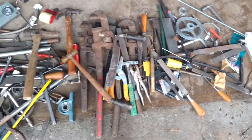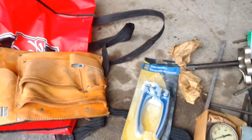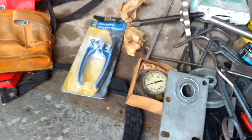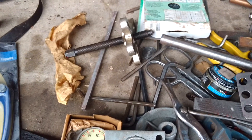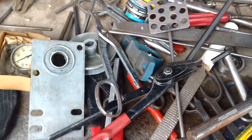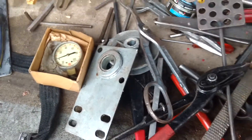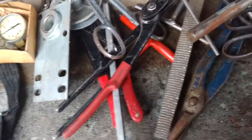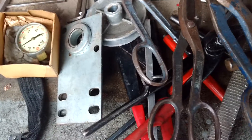Got all this with it, too. Tool pouch. Tube bender, brand new. There's a puller of some sort. A bunch of keyways. A bunch of drawings. Homemade stuff. A bunch of tin snips. Lots of files.